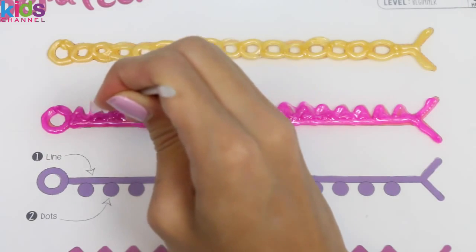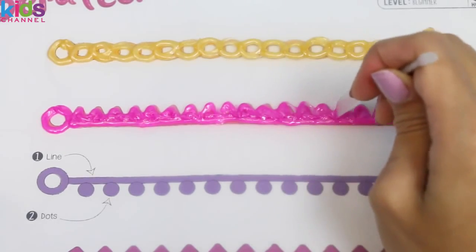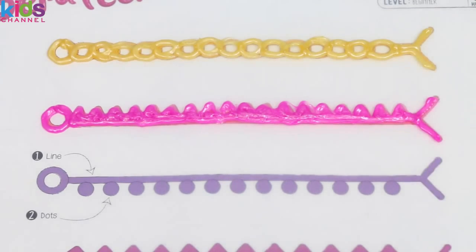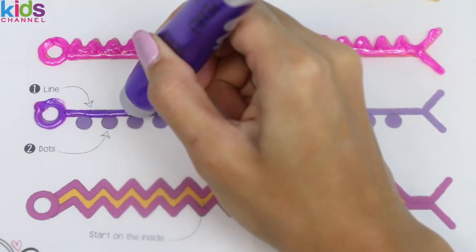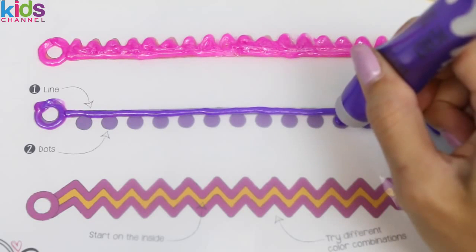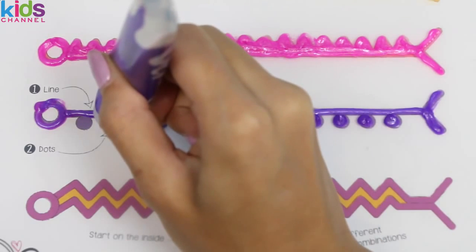Next I'm gonna use the scraper just to clean it up a little bit. And that looks pretty good. Now we'll move on to the purple. Again I'm gonna do the straight line first. And now I'll make the dots. We want to make sure the dots and the line are touching each other — that way it'll stick together when it dries.